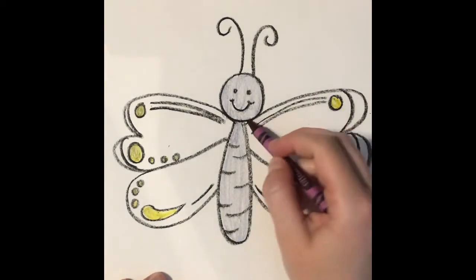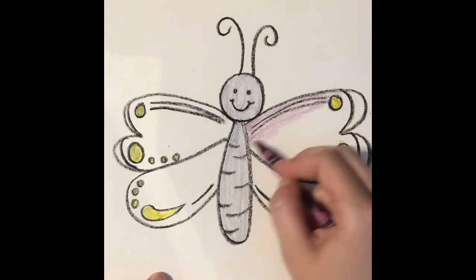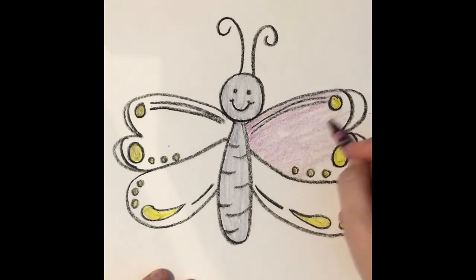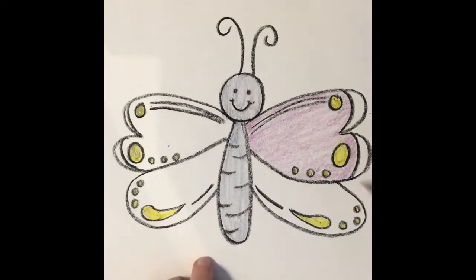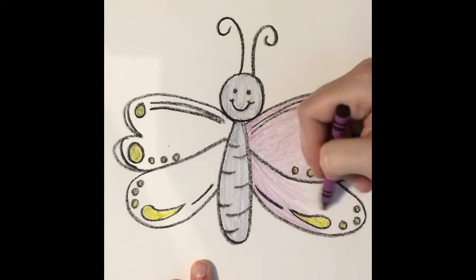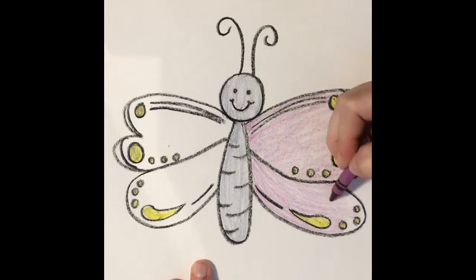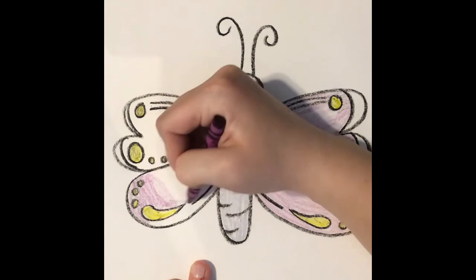I'm going to make his wings purple up here. You guys ever been to the butterfly gardens before? It's really cool in there — they have butterflies, birds, and lots of different kinds of tropical flowers. They have butterflies in there that are really small, and butterflies that are really big, like bigger than my hand big. In some places in the world, people see giant butterflies bigger than their hands just flying around, which is kind of crazy but also really cool how God created all of those different species and types of butterflies.